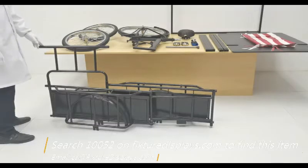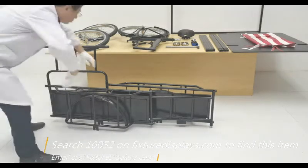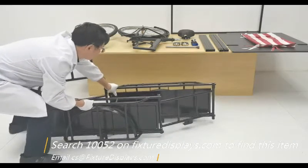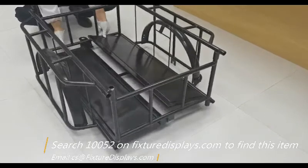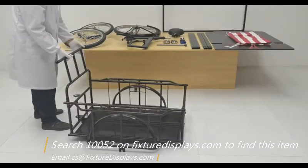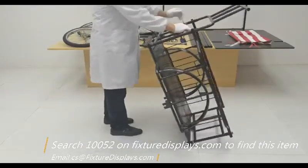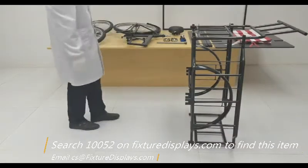If you have any questions feel free to email us at cs@FixtureDisplays.com. The main body folds and unfolds fairly easily — it takes less than a minute. Bring the two panels down, then we're going to flip that on its side and install the two wheels.